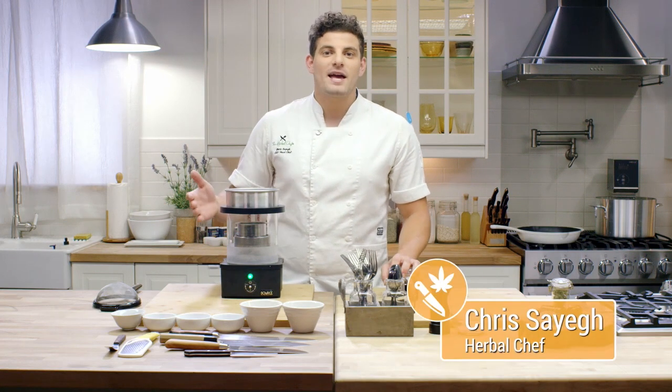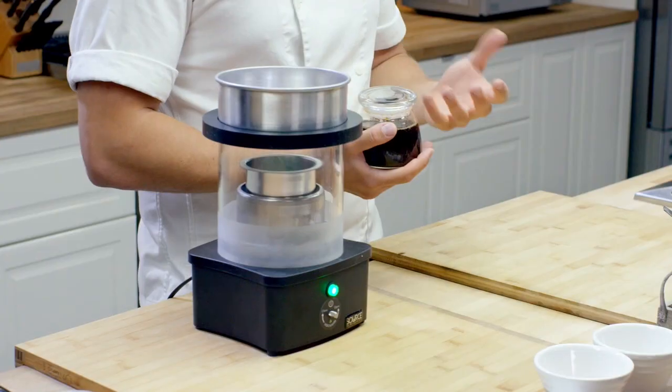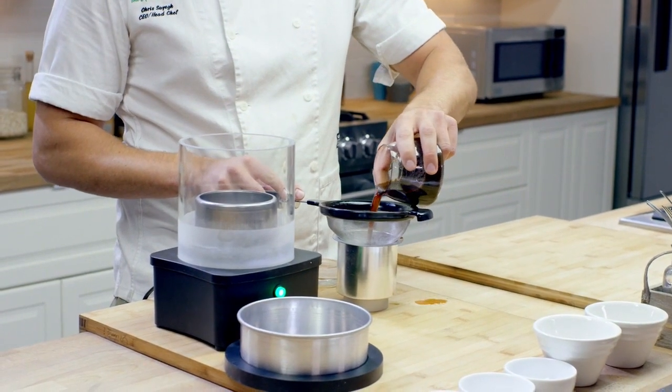I'm here with the Source, made by Extract Craft — this is a home extraction machine. I have sumac in here; it's a huge Middle Eastern spice, very tangy. I love the flavor, so I figured I would give it a try in the Extract Craft and make a sumac oil.